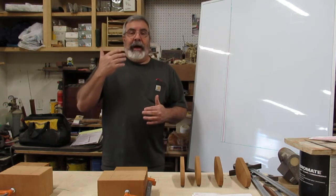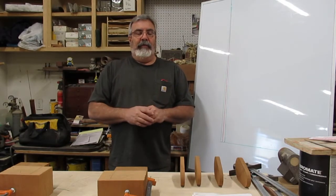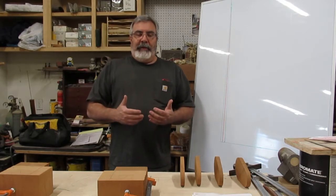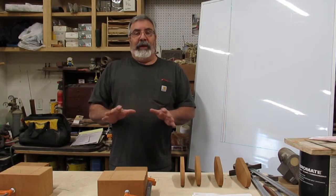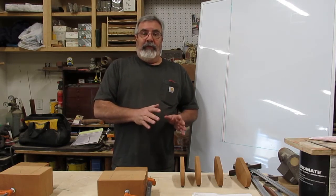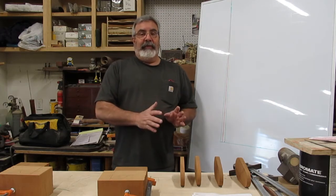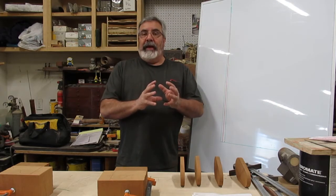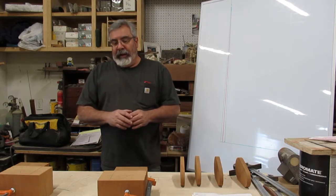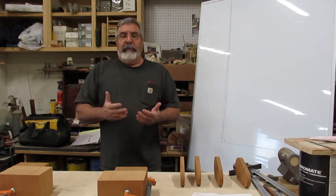Traditionally when I do these cylinder jobs, this one is way different than the way I usually do them. I try to plan ahead — as a patternmaker you've got to plan ahead, otherwise you paint yourself into a corner. This one is way different. I'm actually working off of two different drawings plus the casting, and I've got to combine everything into one casting.